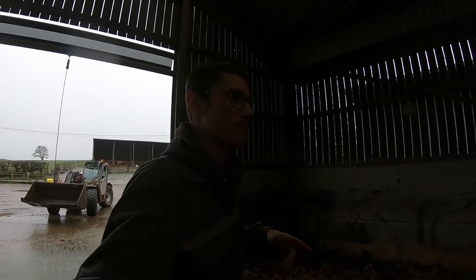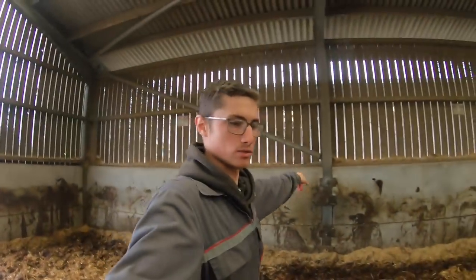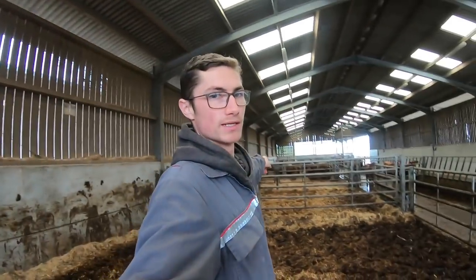Morning people! We're moving the middle shed group, which is next door to here, down to the opposite end of their shed, because that's where their feeder is.